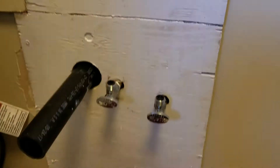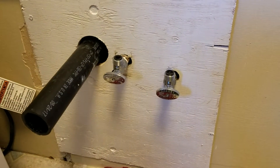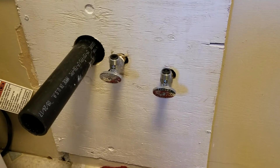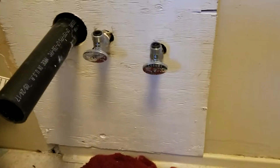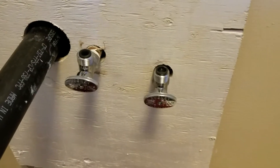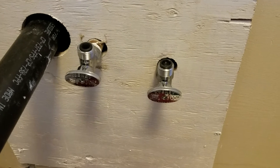A couple things about this. First of all it's a good idea as a homeowner to make sure you can shut the water off to your house completely 100% off, because replacing these two little valves is a lot easier when you don't have a bunch of water coming out. So that's important.